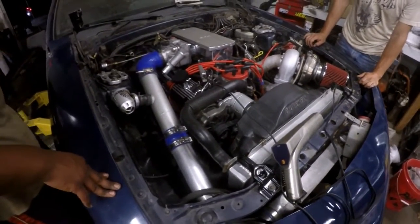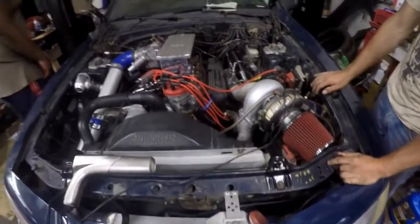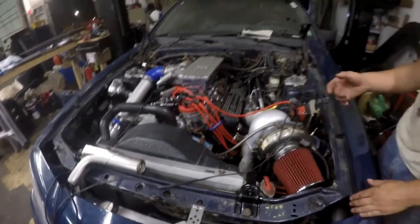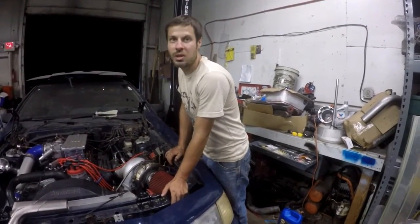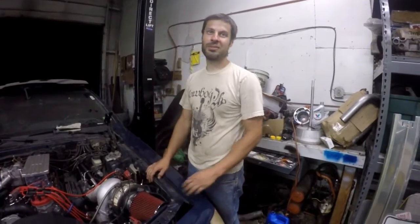They've been freshened up by the machine shop. It has a box intake on it, forged pistons, ARP rod studs, ARP head studs, ARP main bearing cap studs — pretty much ARP everything for hardware. Just trying to get it pulled together for 500 horsepower.